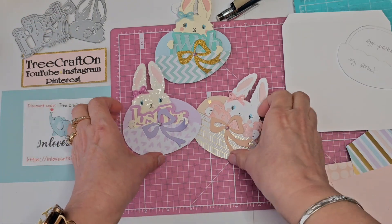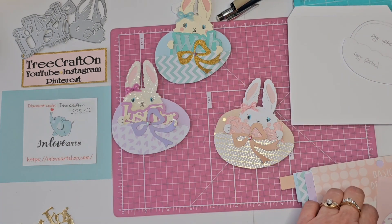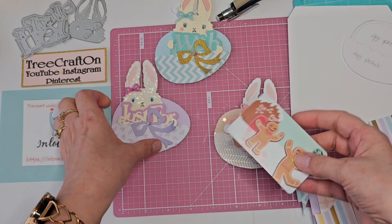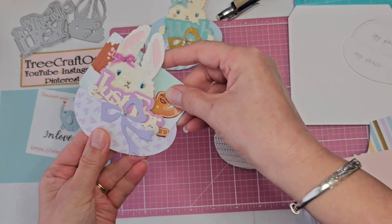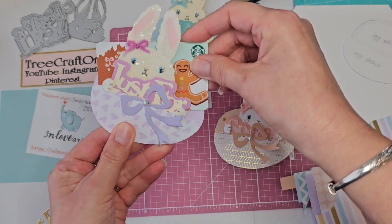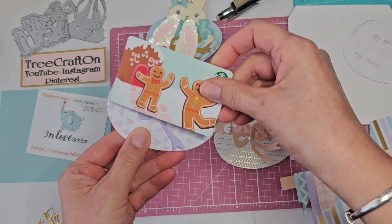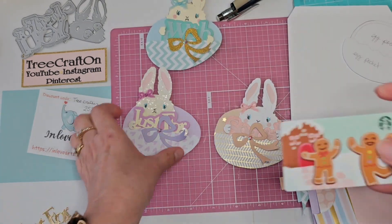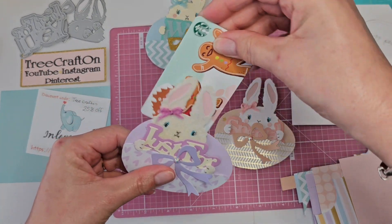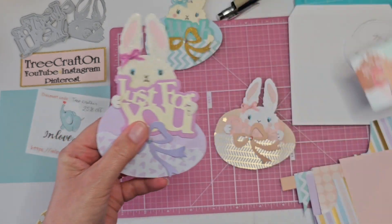I wanted to see — and I did bring one here — a gift card. I wanted to see if one would fit in this pocket. It kind of barely fits. It won't fit all the way, so if you wanted to adjust and make that egg bigger, that's up to you, or possibly it could go that way. That would be cute, so really fun.